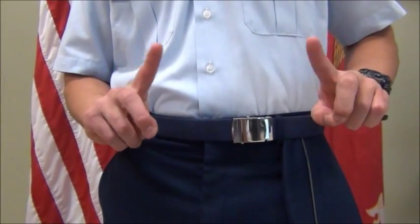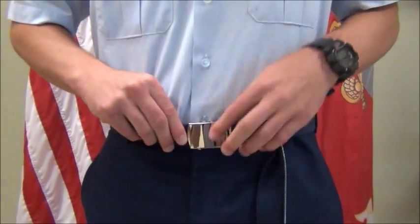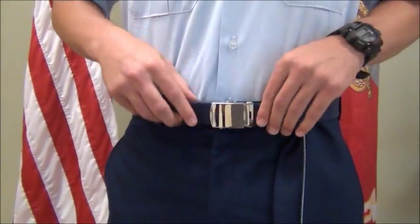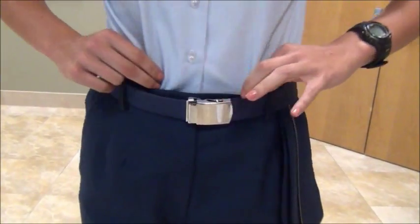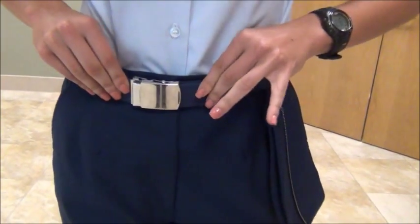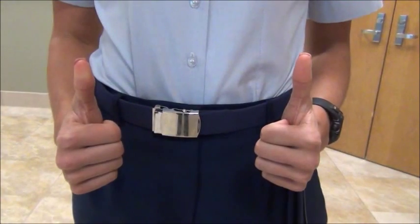The gig line is the alignment of the uniform's shirt, belt buckle, and fly seam of the trousers. In order to have an outstanding gig line, you must make sure all of these factors align to make a straight line. For males, the belt must be worn on the right side of the gig line. For females, the belt must be worn on the left side of the gig line. You must always make sure to align your belt buckle in order to maintain that perfect gig line.